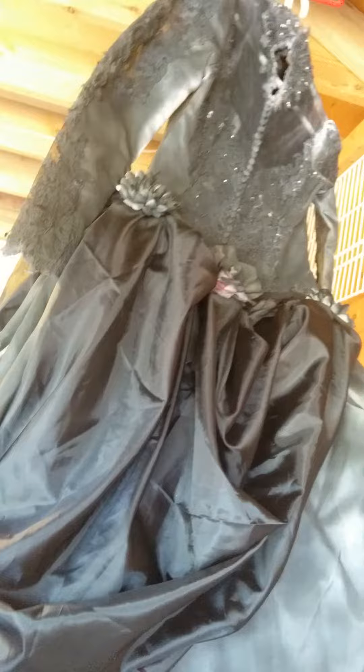I added more flowers on the back, so I just have to spray a bit more, and then there's the back of the dress. So I just have to now build the frame.